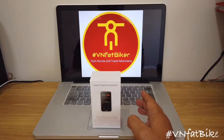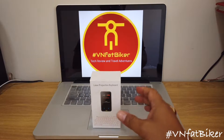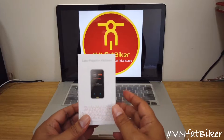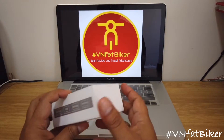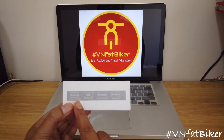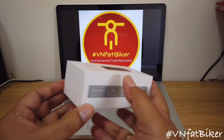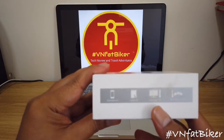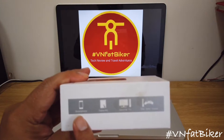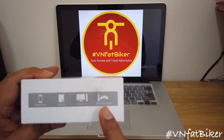This is Being Fat Biker and we're going to have a quick tech review of this laser projection keyboard. I bought this in Shanghai, and as you can see on the back it's compatible for Android, iOS, Windows, and BlackBerry. It's also compatible with any smartphone, tablet, PC, desktop PC, and even for video gamers on console.